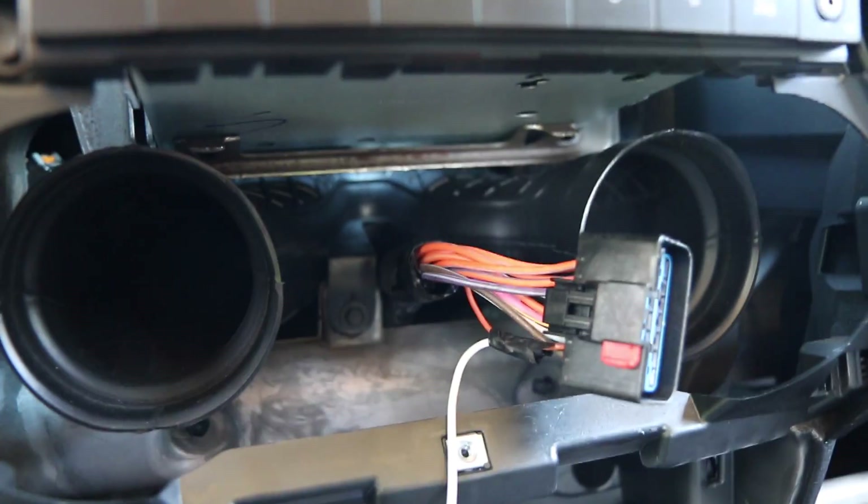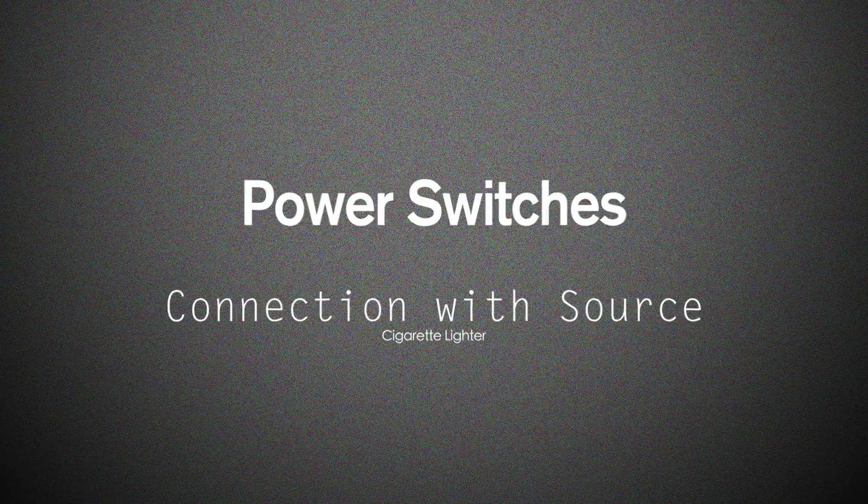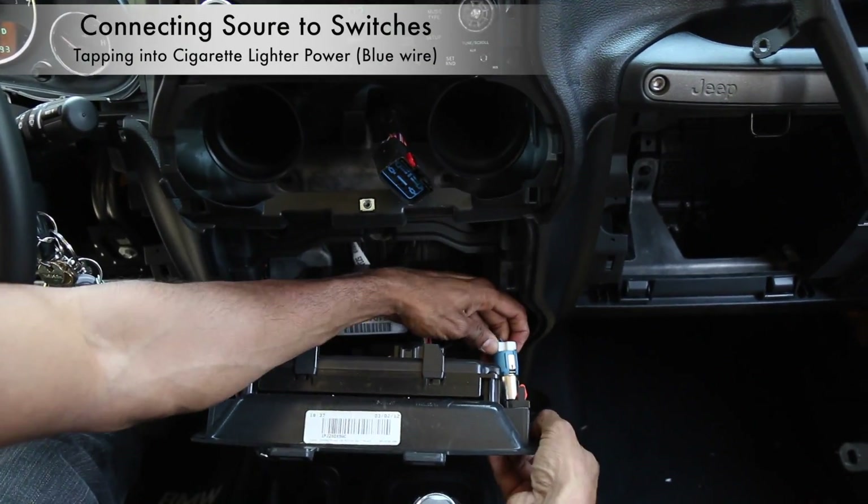Now solder a 16-gauge wire. To apply power to the switches, I'm using the cigarette lighter as a source, so the switches will only be on when the key is turned on.